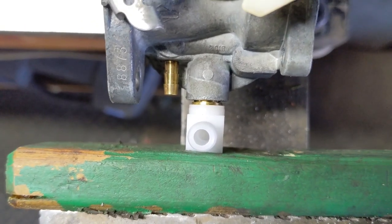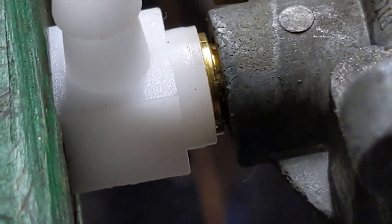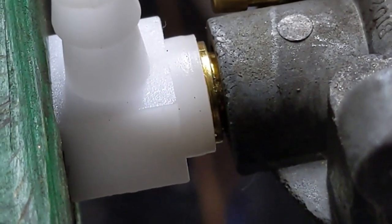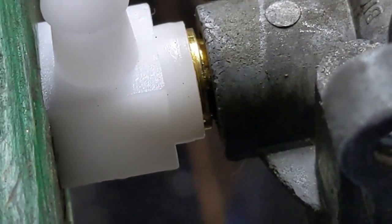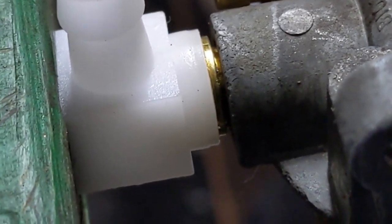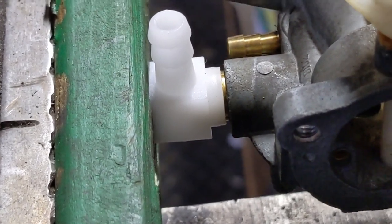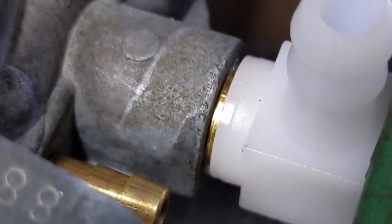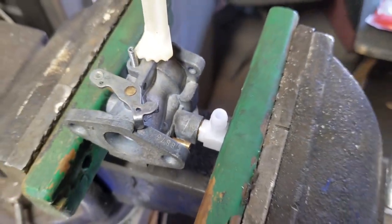Now we're going to slow down here because this is important. I'll try to zoom in so you guys can see. Basically, we want to seat that brass edge up against the aluminum of the carburetor, so I'm going to tighten it up a little bit more. What you guys are looking for is for the brass insert to be fully seated up against the carburetor.